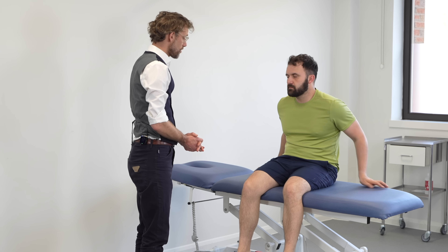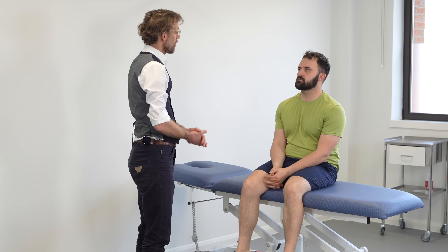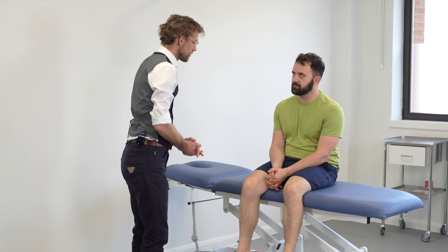So we haven't found any abnormalities with your knee examination. Do you have any questions for myself? No. Super. Thank you very much. Thank you.